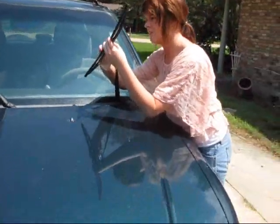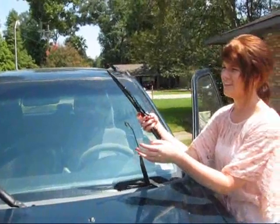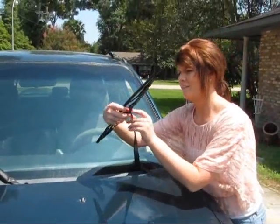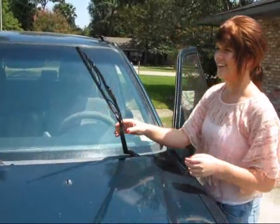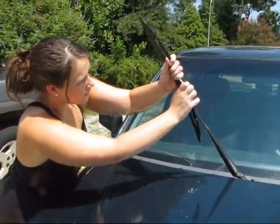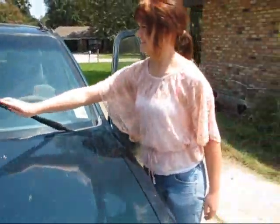You need a new clip. Wait a minute. Gracie's putting the driver's side on, and Christy's putting the passenger's side on, just like that.